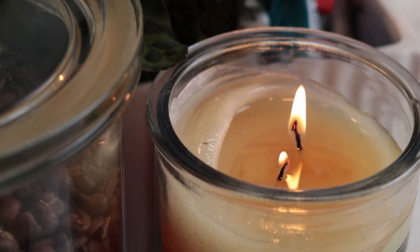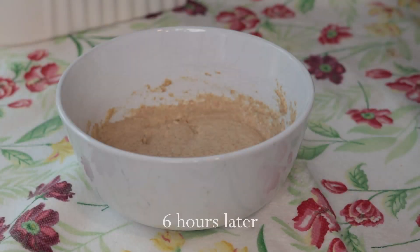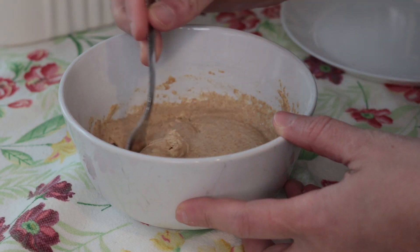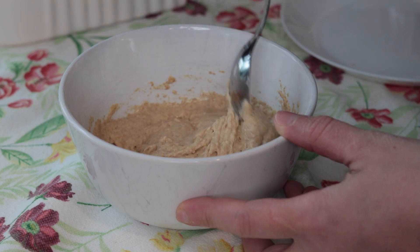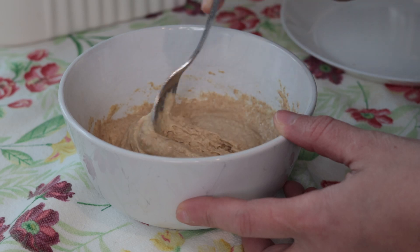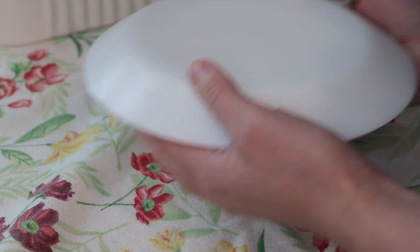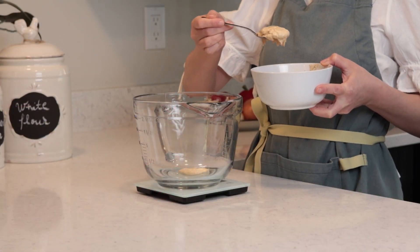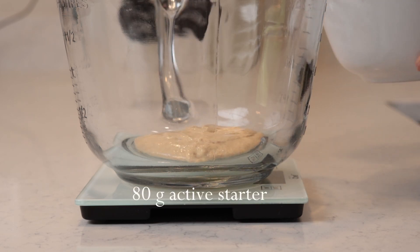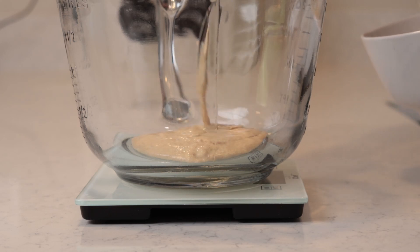My starter is made with 100% whole einkorn flour. It won't raise as much as a starter fed with regular white wheat flour, but I know when it's ready when it is very bubbly and looking like a mousse. After feeding it, I have in total 120 grams of active starter. As I said, I only need 80 grams. When my starter is ready, I'll keep the 80 grams I need for my loaf and the other 40 grams will go back in the jar in the fridge until I'm ready to bake again.